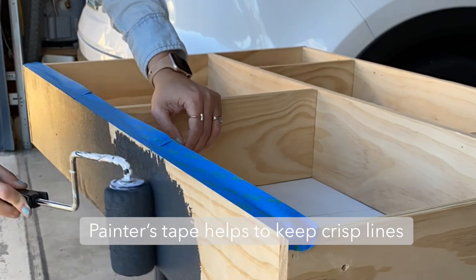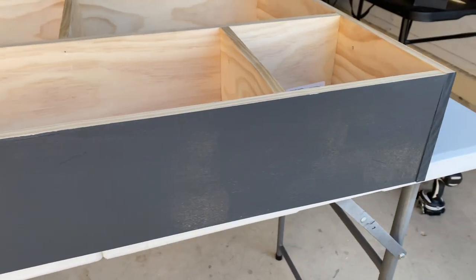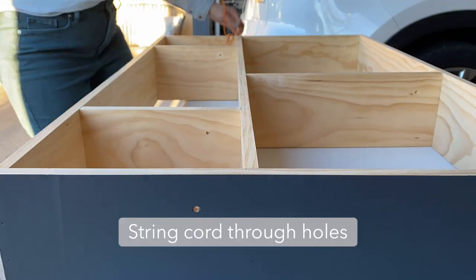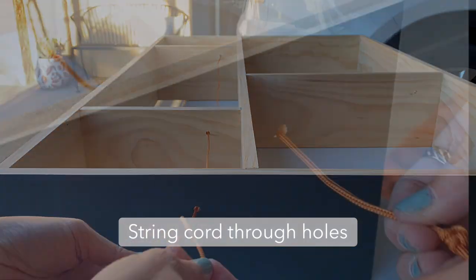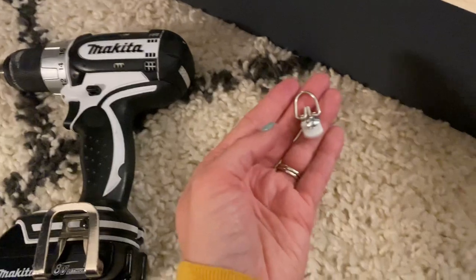I added paint just to the outside of my shelf, so painters tape helps to keep the wood looking fresh and have a crisp line. Once you're done with the paint, it's time to add in the fun cording detail — string your cord through the holes you've made and secure with a knot.